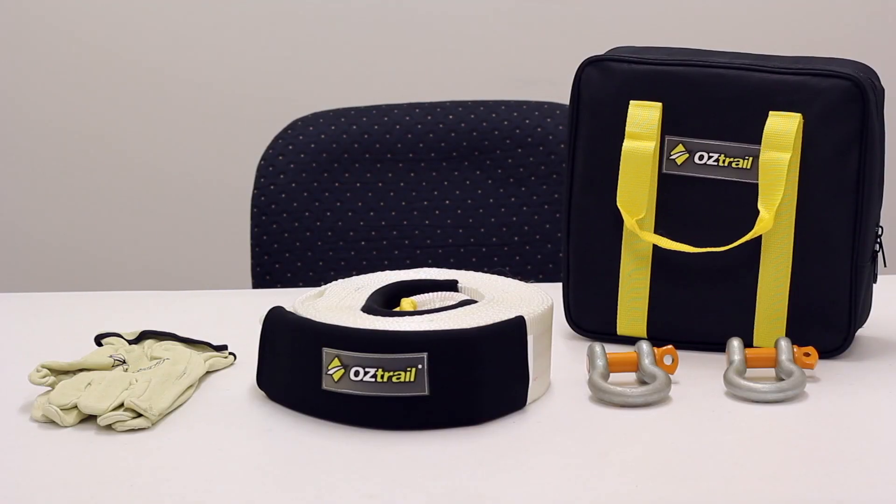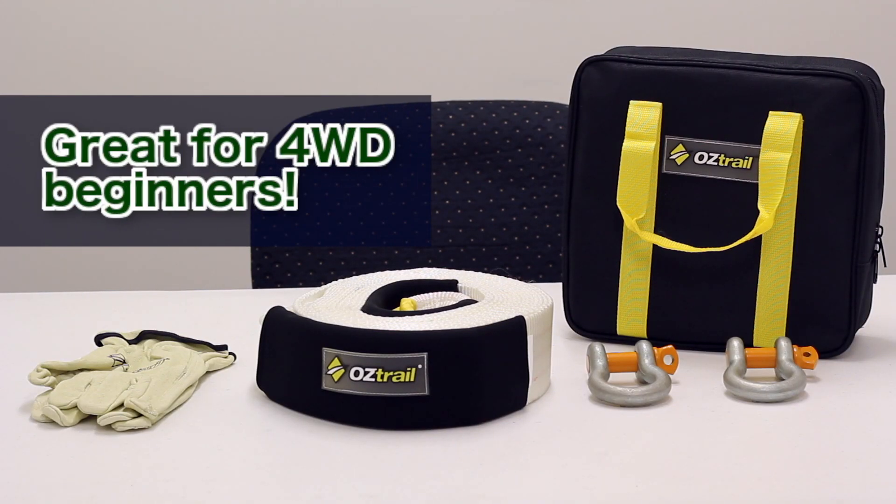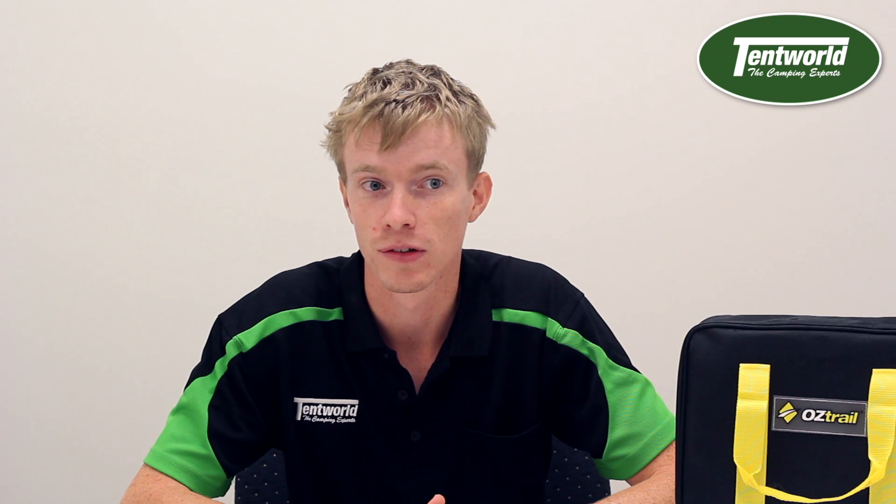Hi guys, this is Nick from Tamp World Online, and today I'd like to talk to you about the 4-piece Snatch Kit. Knowing how to safely recover your vehicle is all part of the fun of going off road. Being prepared to get stuck is the best way to enjoy a successful trip.